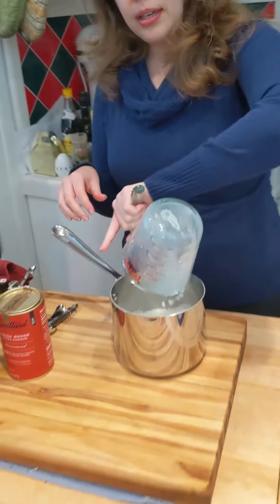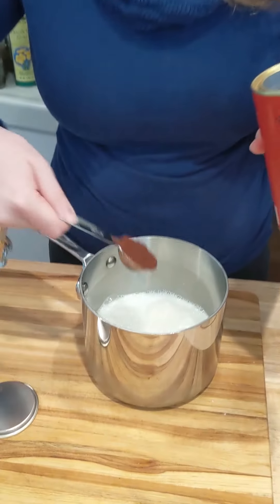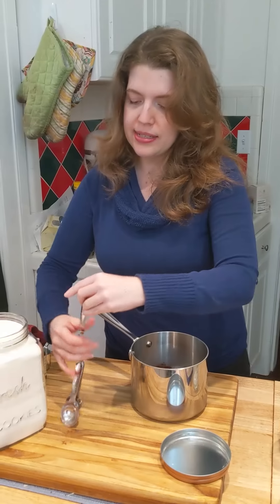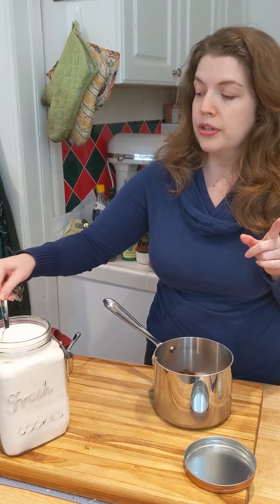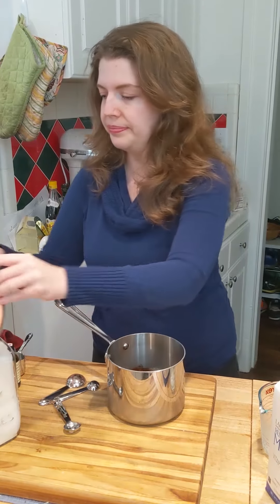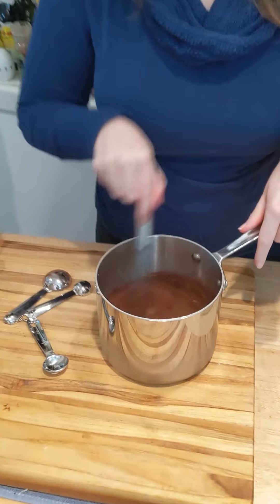So off the heat, start with your two cups of milk and a cocoa powder — this is a Dutch process — a tablespoon. And half a tablespoon of sugar. A tablespoon is three teaspoons, so I'm gonna do a teaspoon and a half. Whisk it up and take me to the stove.